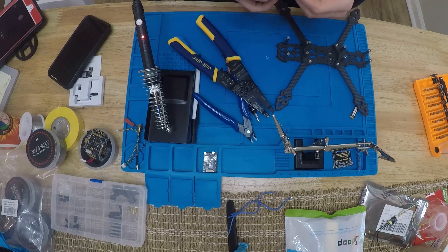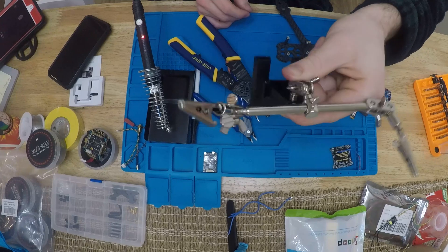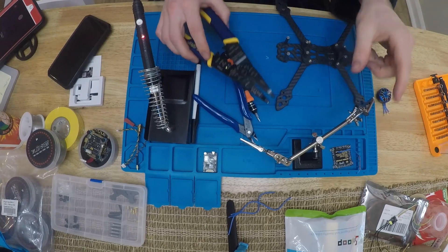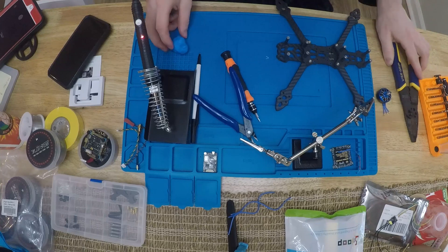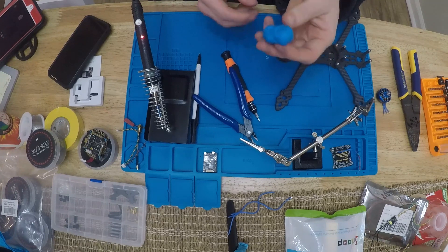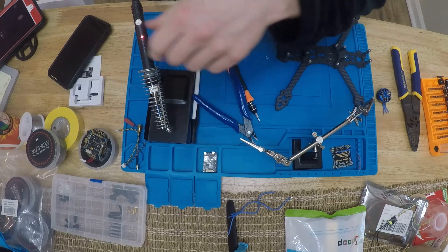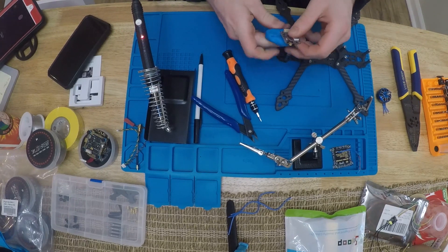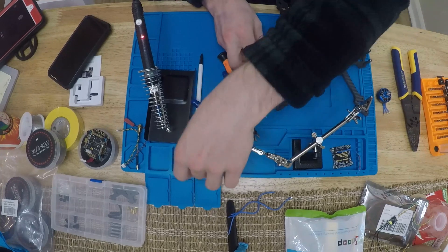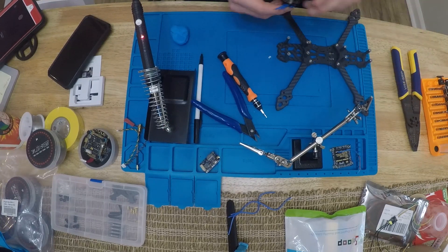For soldering I've tried two things to help out. I've got this little alligator clip stand - great for clipping wires while tinning. And when I'm trying to solder onto the pads on the ESC, a great tip is using mounting putty. You can push it however you want and push your pad into it, and it holds while you solder. Works pretty good. But right now I'm gonna use the alligator clips since we're tinning the wire.